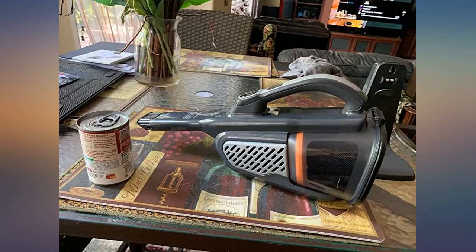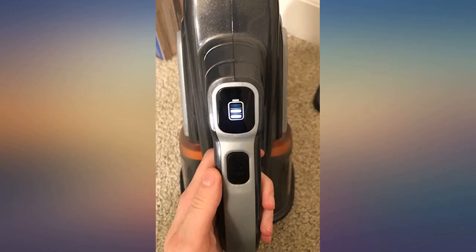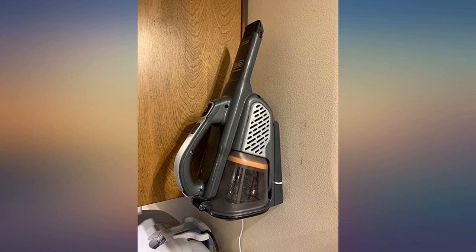The suction is pretty good but not amazing. It's not super light, but that's not unexpected given the suction and battery life. All in all, I'd recommend this hand vacuum.